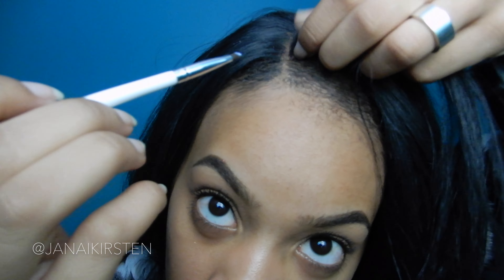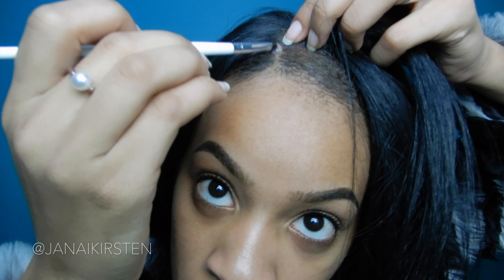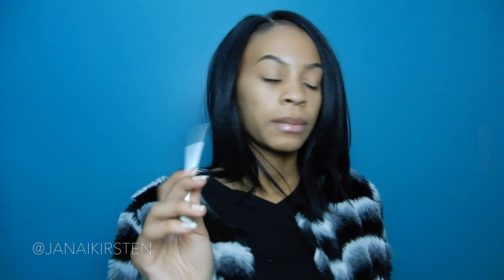I'm adding a little bit more glue to the front so that it doesn't lift up and you don't see a line of demarcation. Now the part is glued in place so it won't slide or be noticeable when it's not lining up. You can wipe off the glue or use a different brush, but I'm going to take my brush and put concealer on it.